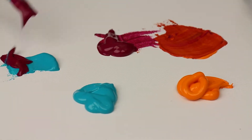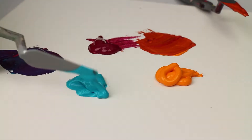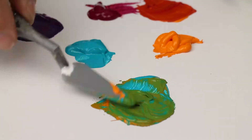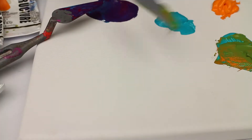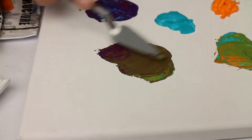Mix them side by side first of all, as you would on a colour wheel, and then once we've done that, mix those secondary colours.